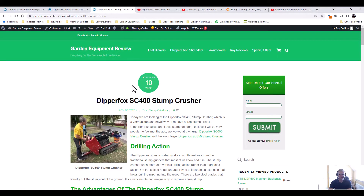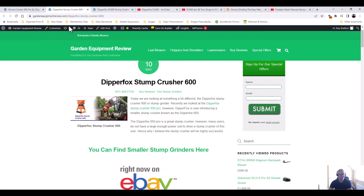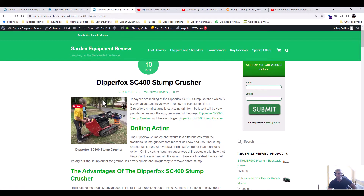But the Dipperfox goes to a different level in grinding. This is the smallest machine, coming out in December at around twelve and a half thousand euros. They also have two bigger machines: the 600, which we looked at a few months ago, and the 850, designed for large excavators of about 25 to 30 tonnes — far too big for most people unless you're doing clearance jobs. The 600 requires a digger of around 5.5 tonnes, and the 400 can be used with a 1.5-tonne digger.